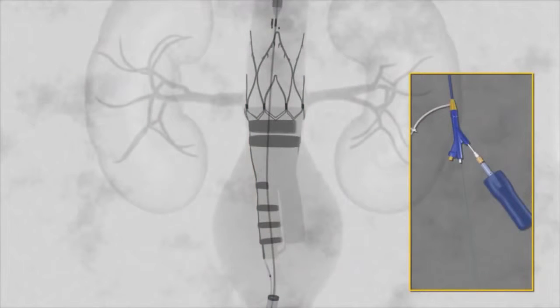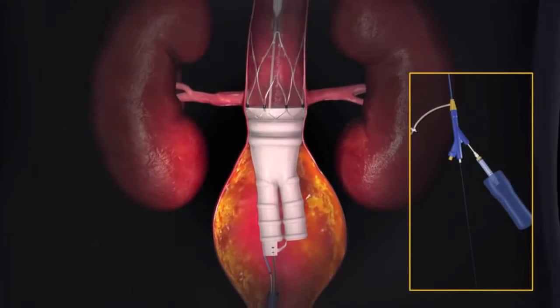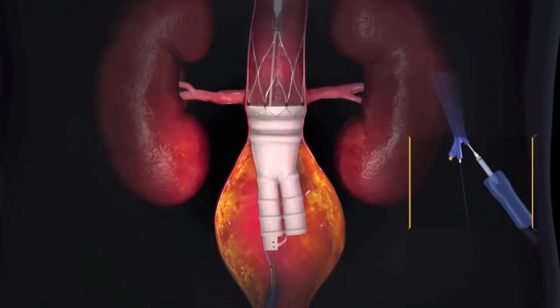The fill polymer begins filling the graft. The polymer is radiopaque, allowing the filling of the graft to be observed under fluoroscopy. The graft fills in approximately one minute.